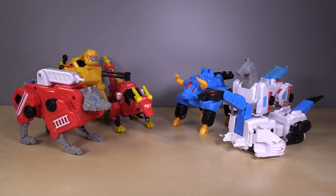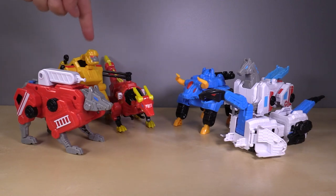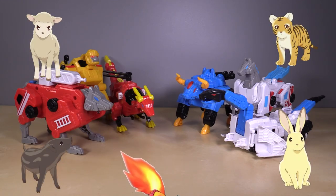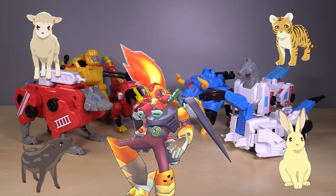So if you're keeping track, we have half of the zodiac here: dog, monkey, dragon, ox, horse, snake. We are missing the other six. Hopefully there is a second set of combiners covering the other six — that would be really nice.